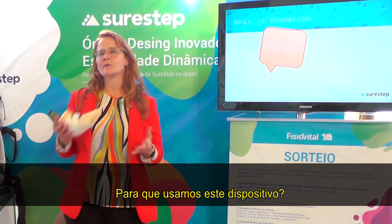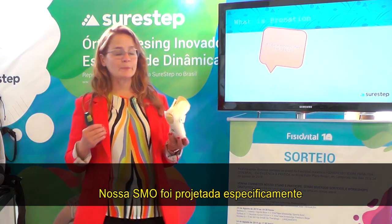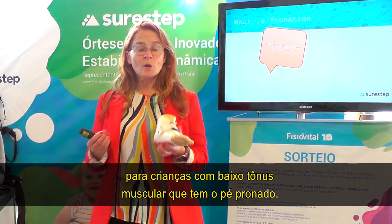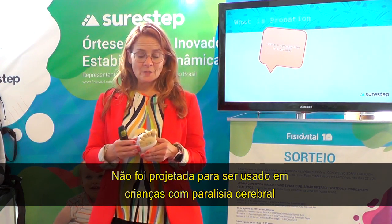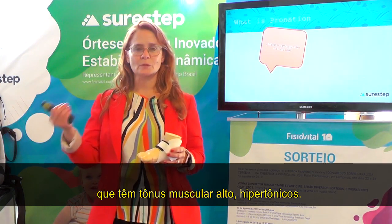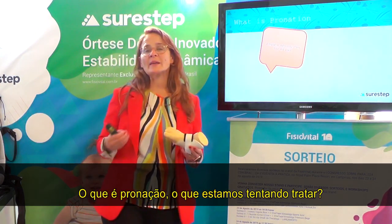What do we use this device for? Our SMO was designed specifically for children with low muscle tone who pronate. It was not designed to be used with children with cerebral palsy who have high muscle tone.